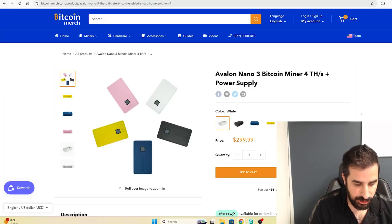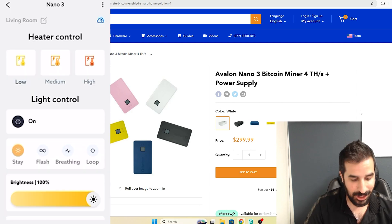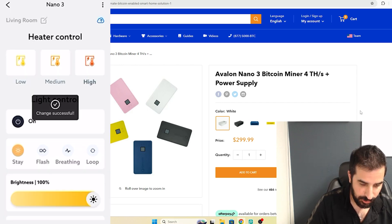Now I want to change the power to high — right now it's on medium. I want to get the full four terahashes; it's only doing about two, so I'm going to change it to high.